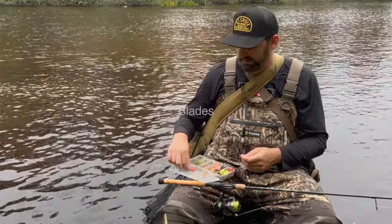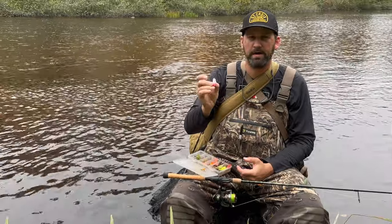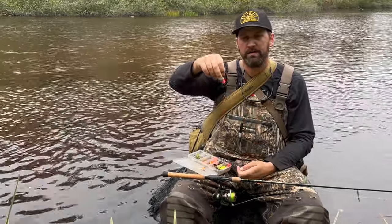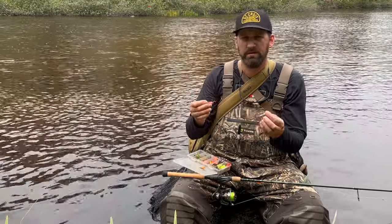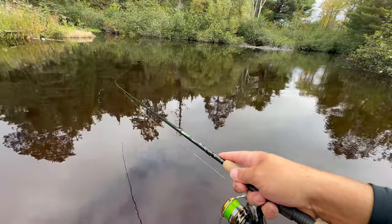Let's get into blade style. The most common blade would be your Colorado blade like on the Blue Fox Vibrax. It's a much broader blade than the others and it spins very easily in the water - the broader the blade the easier it's going to spin. You don't have to move it as fast or get it into as fast a current to get that blade spinning. You can slow roll it and it works really really well.